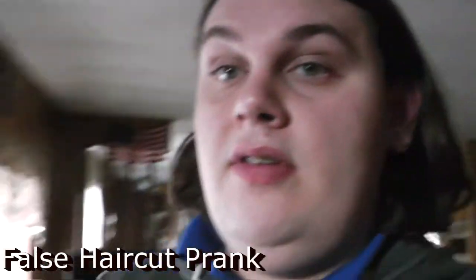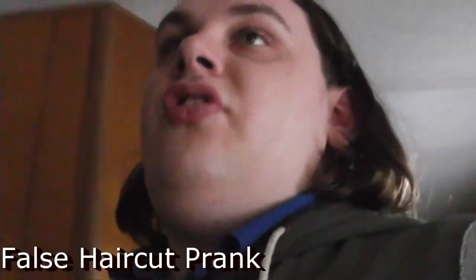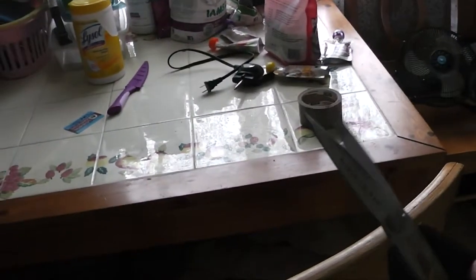For this next prank you're going to need to be a little careful — you don't want to risk cutting yourself or your victim's hair. Here's what you're going to do: sneak up behind your victim while he or she is not suspecting a thing, and then snap your scissors from behind their head.